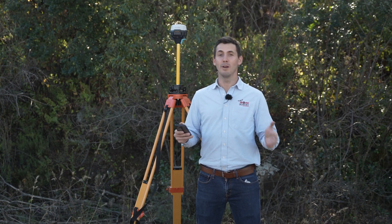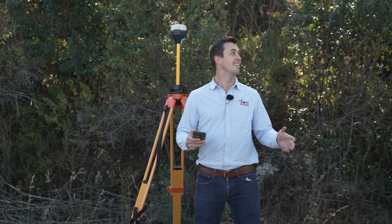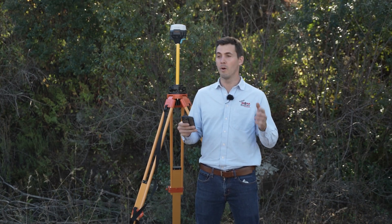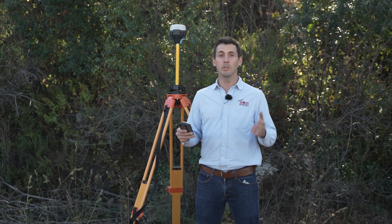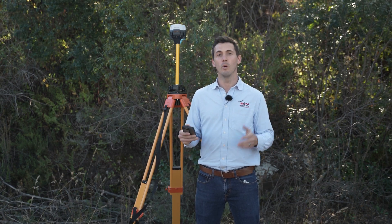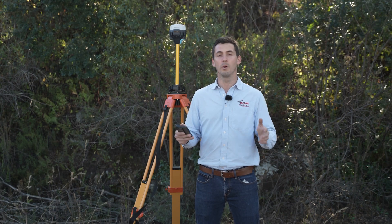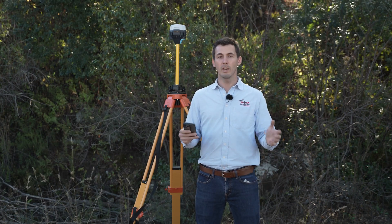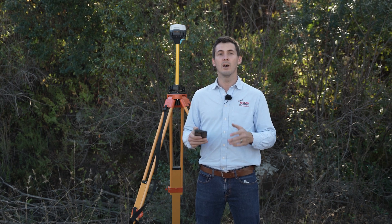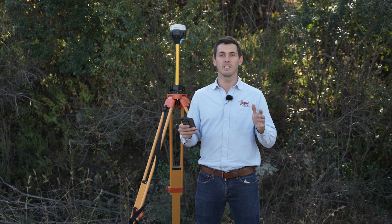You're in the middle of nowhere and you need to determine a base position on the ground in order to do your survey. The method you'll use is PPP, also known as Precise Point Positioning. The great thing about PPP is that it's a global service, meaning you can use it regardless of your location.